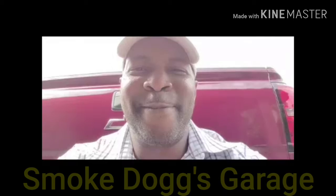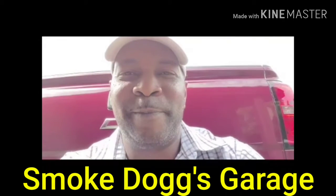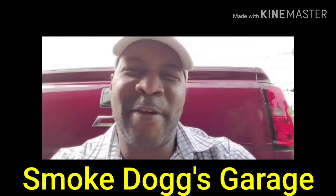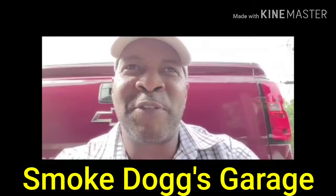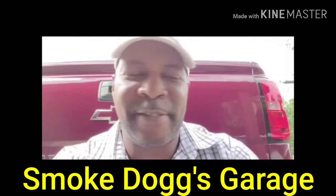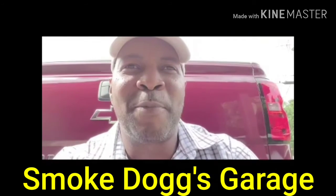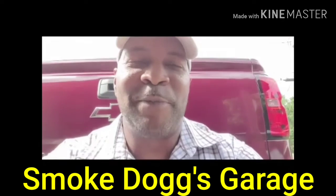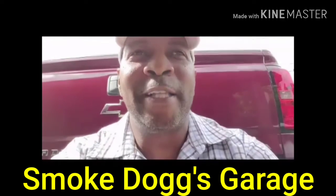Hello, y'all. Today is my first debut of Smoke Dog's Mechanic Shop. It's getting ready to rain right now — sun's peeking out a little bit, but it's starting to get a little cloudy. So what I'm going to go over is just a few little items, just as a test to see how this comes out. I am a work in progress, so I'm pretty sure you guys will bear with me. What we're going to talk about for a few minutes is going to be toolology.